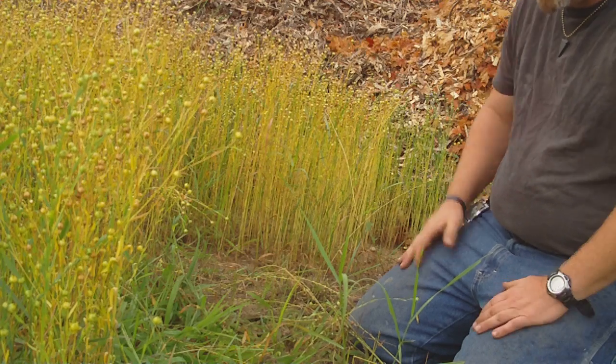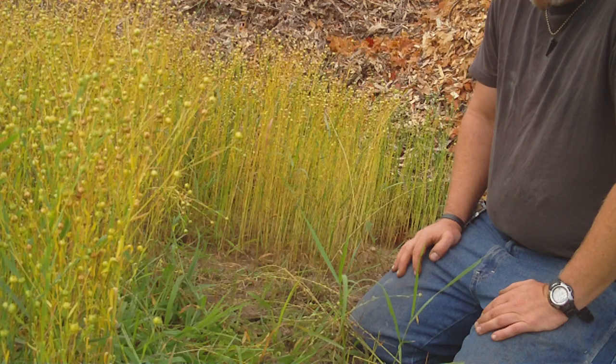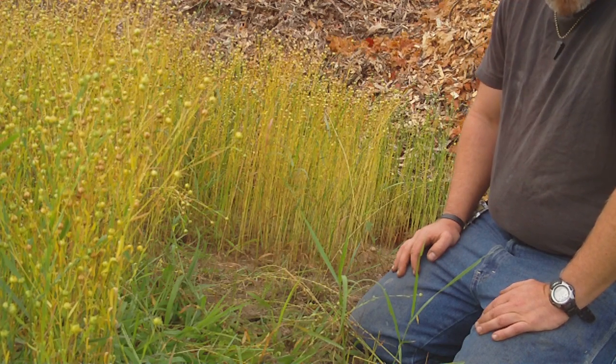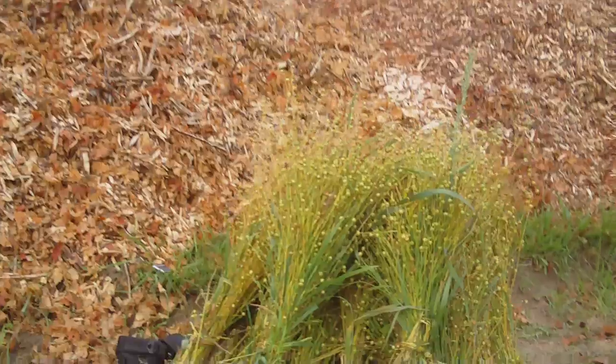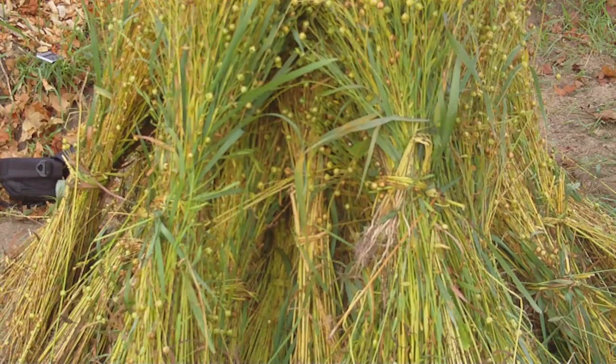Anyway, that's it — I just wanted to show you how I'm doing the flax. When we're all done collecting it, we're going to stack it all up just like this. I'll come back and show you everything I've got when I'm done harvesting and getting it stacked up, and then we'll do a couple other videos on it.